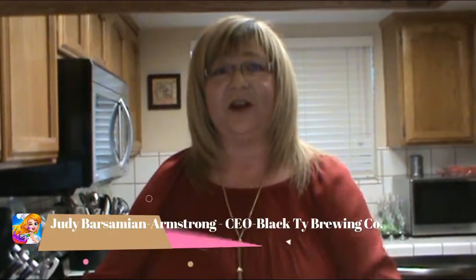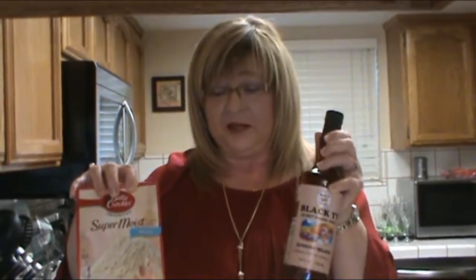Hi, I'm Judy and today we're here with Black Thai Secret Baking Syrup to show you how to make a box cake taste wonderful — and anybody can do it. Today we're using the Sunrise Mojito baking syrup.